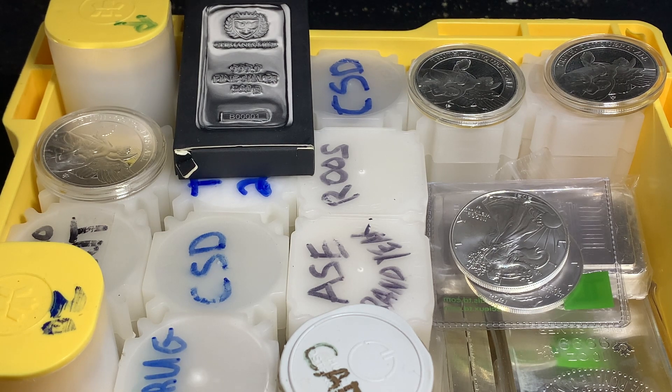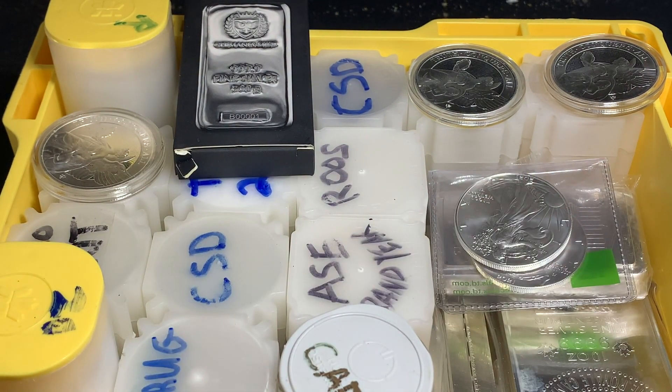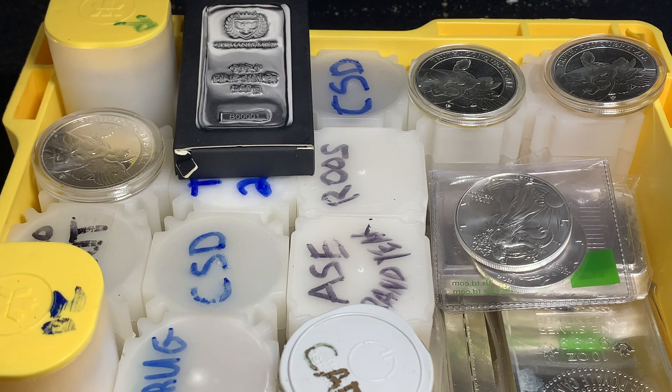There are a couple of different stages of storing them. The first stage would be storing the individual coins — stuff like your capsules, your flips, and your tubes. The second stage would be where you're going to store those capsules, tubes, and flips, and that's kind of where monster boxes come in and other options as well. The third stage is where you're going to store those monster boxes and other options. So it's tiered up — there's a couple stages of storing.